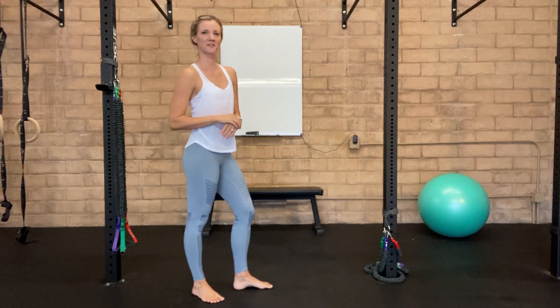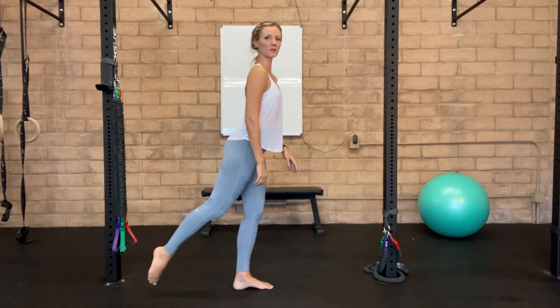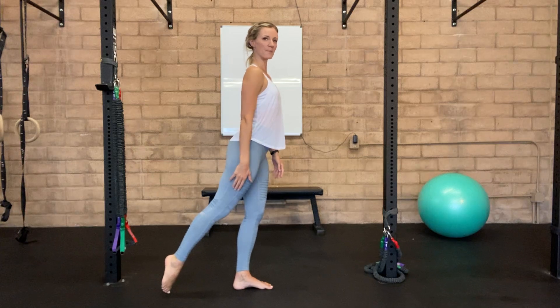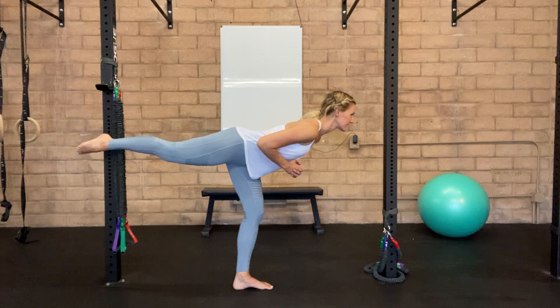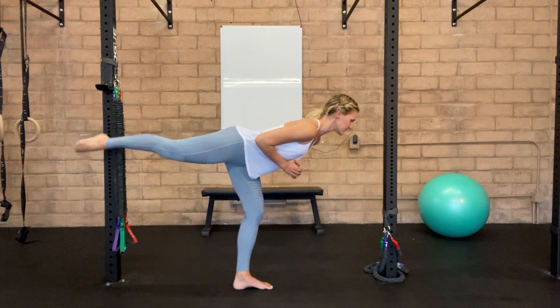Single leg deadlift with a pulse. Starting with all your weight on one leg, extend that back leg out behind you. You're going to bring yourself into a single leg deadlift and pulse it here for three.